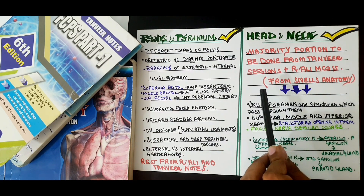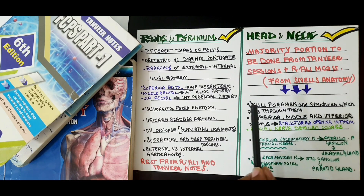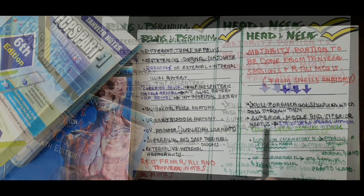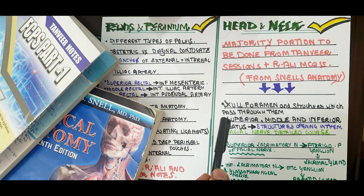However, there are some topics to cover from Snell's Anatomy for head and neck. These include the skull foramina and the structures which pass through them — one concise and precise table from Snell's is needed. Secondly, the superior, middle and inferior meatuses and the structures opening into them. Then the detailed course of the facial nerve, its branches, and its different segments.